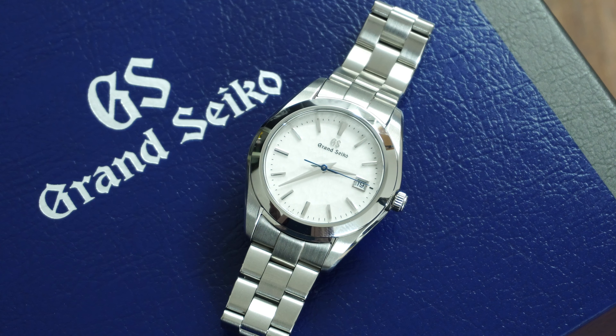Hey guys, I'm Phil. Welcome back to the channel. In this video, I would like to introduce you to one of the best lady watches out on the market. You are getting the best of Grand Seiko for less than 2,000 USD. Let's get into it.